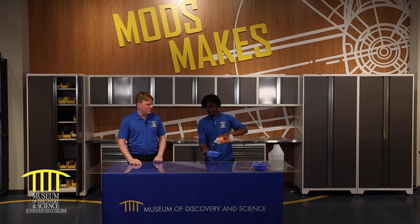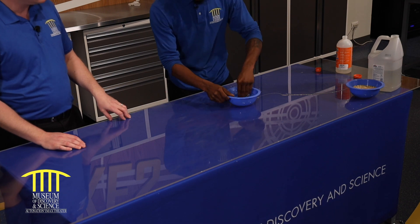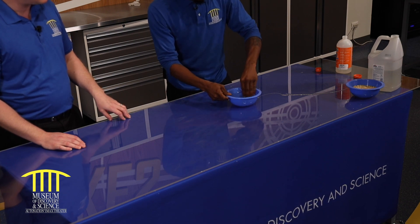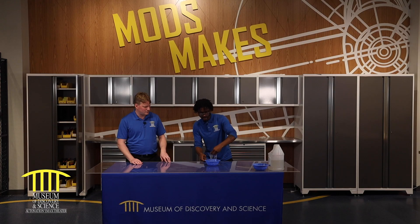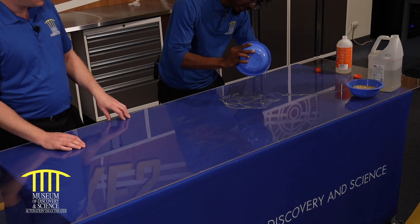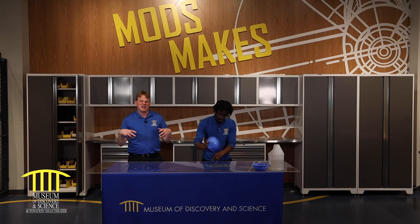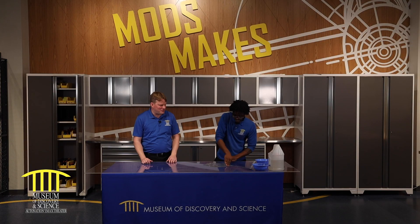We're adding the activator now into our slime. I like to do it in a bowl at first, give it a little stir. As my slime starts to harden, I'll pour it out on the table and get to mixing. It's almost like a kitchen science, I would say.